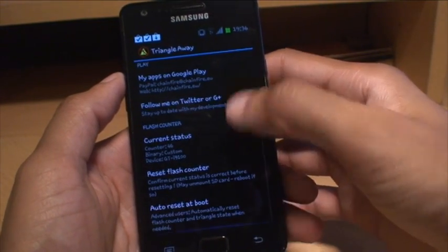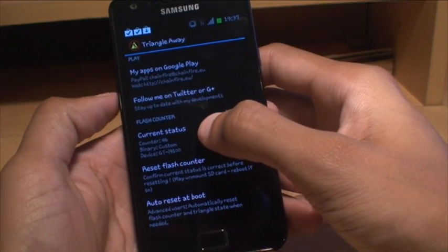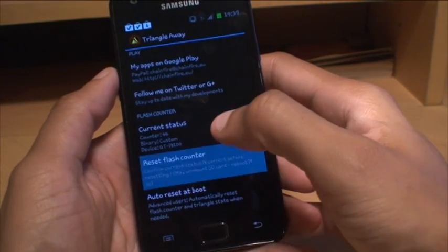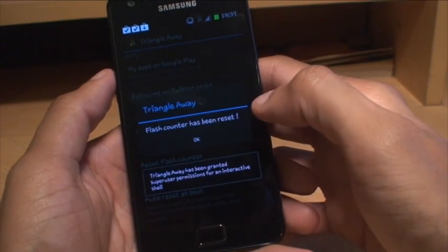Then we'll go down to where it says reset flash counter. You can see there the current status shows that it's been flashed 46 times. We'll do reset flash counter first. Continue past the message that comes up — flash counter has been reset.